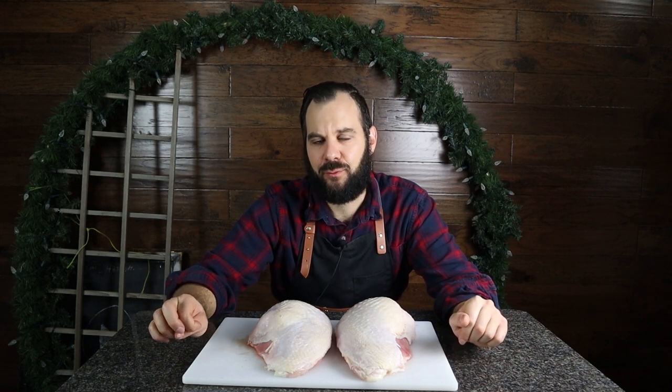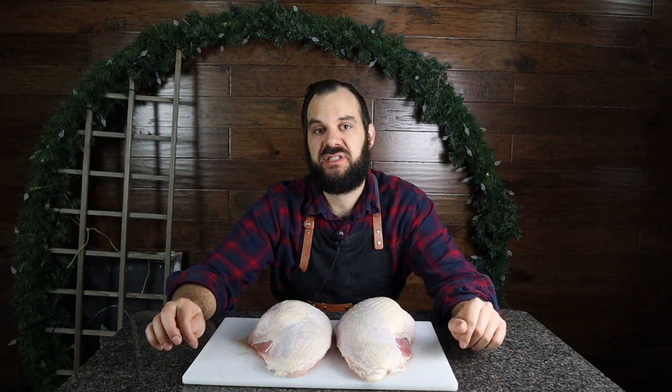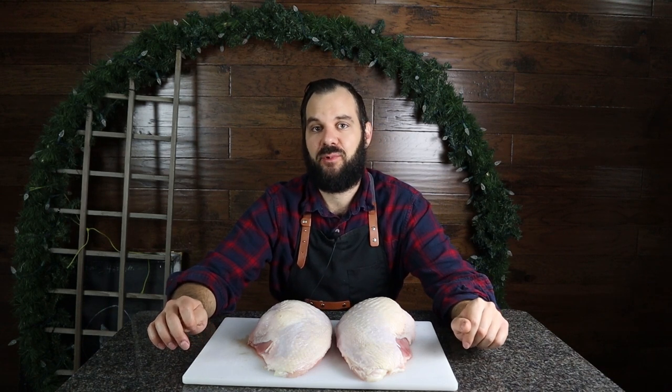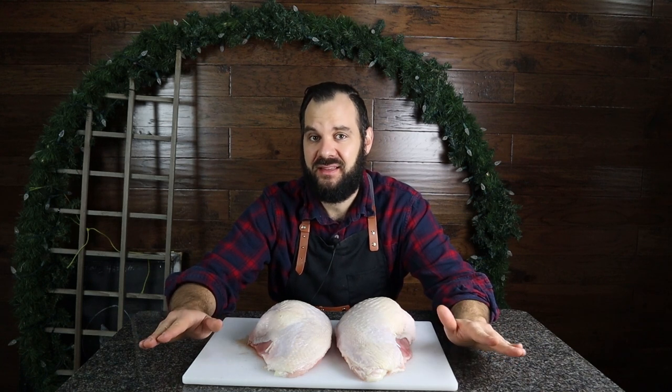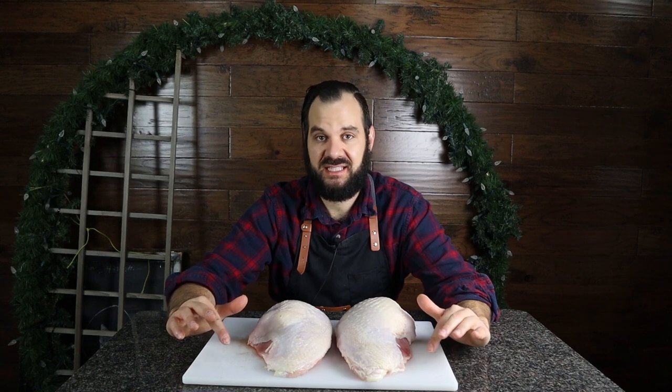Once your turkey breasts are fully removed, you're going to want to brine them for about six to eight hours in a solution of one cup of kosher salt to 16 cups of water. That's my standard brine solution. The only reason you wouldn't brine these turkey breasts is if they're already pre-brined, so check the package. As it happens, I brined the entire turkey before I cut the breasts off, so I'm not going to brine these breasts separately.